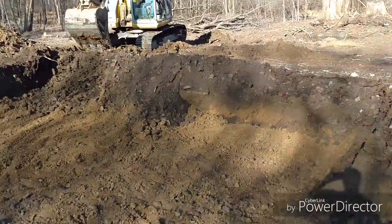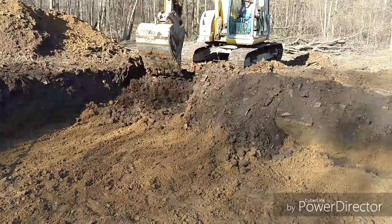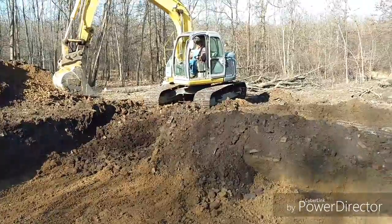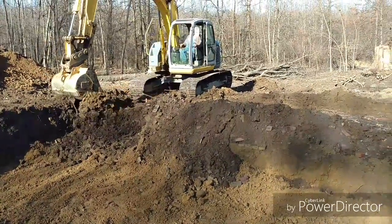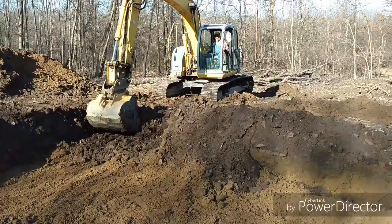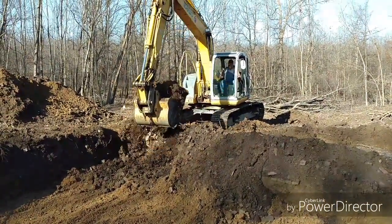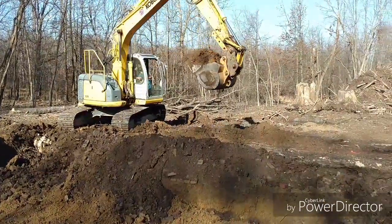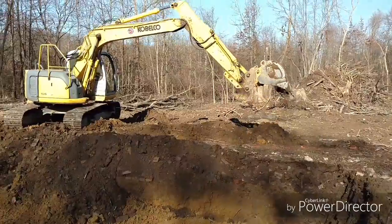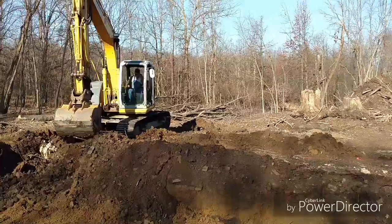So as we go here, I'll get a little more of us going. He's putting dirt down there so that when he goes longwise, it levels the machine up.